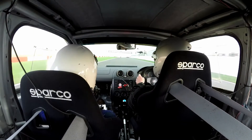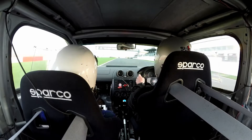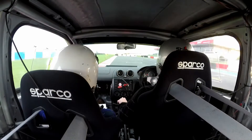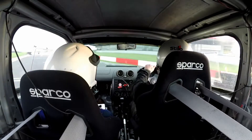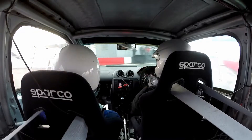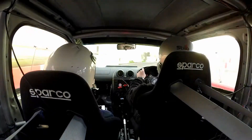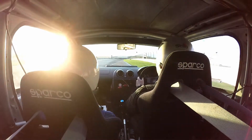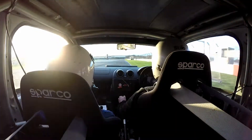There we go, hairpin right into the pit lane. And then tighter left, tighter left. Round to the right. Down to open, hairpin left.